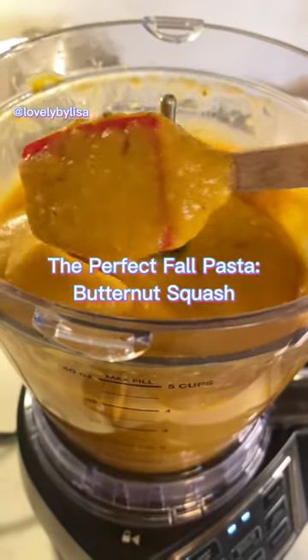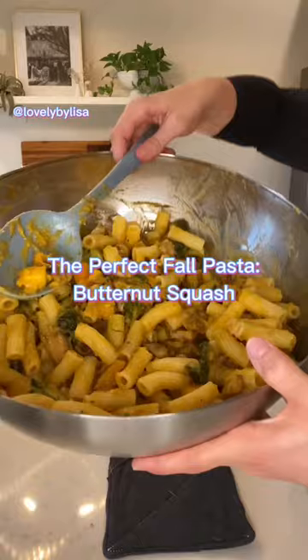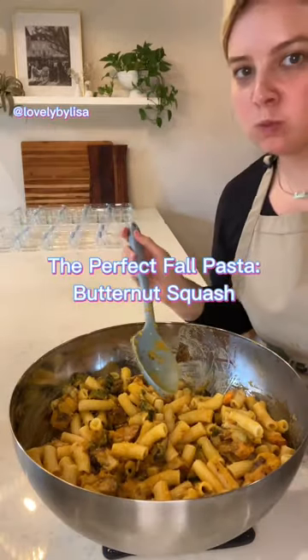I mean, look at this thing — can you even imagine a more beautiful thing? The sauce goes on top of my veggies and wow, it's as good as it looks. Save and follow for more recipes, ideas, and inspiration.